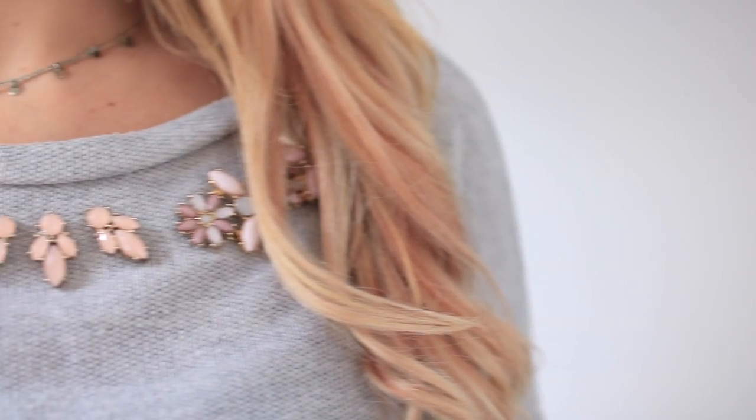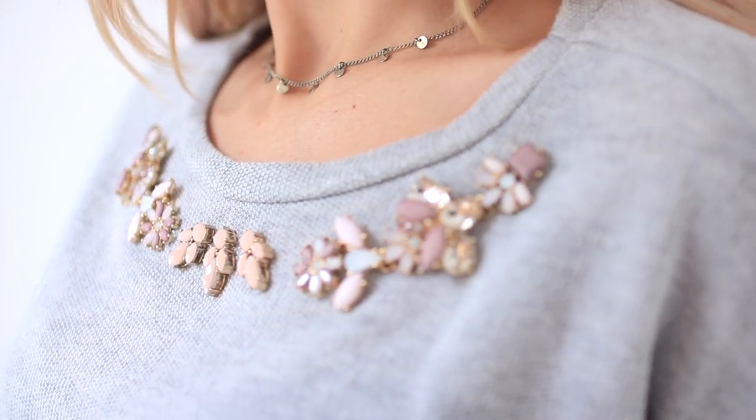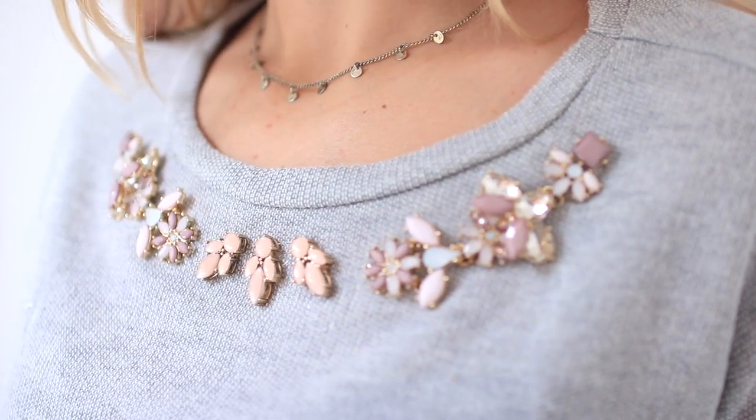This is what the sweater looks like at the end. This sweater only cost me 50p from a car boot sale - can you believe it - and then some old necklaces and earrings.